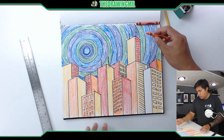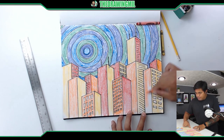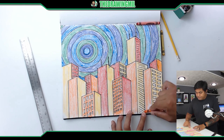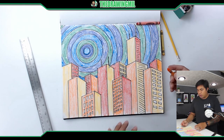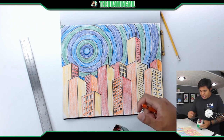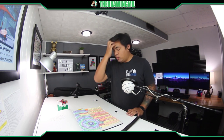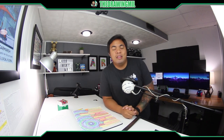I'm almost done. Notice how the windows look great — if you have extra time at the beginning before coloring, doing windows on every single panel of the buildings will make the project look even better. This is what the finished project looks like. I hope you guys enjoyed this lesson, and I'll see you in the next video. Bye!